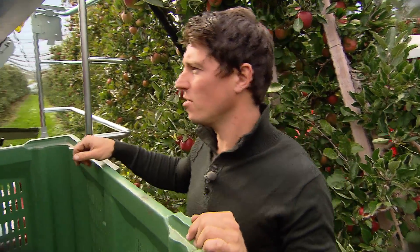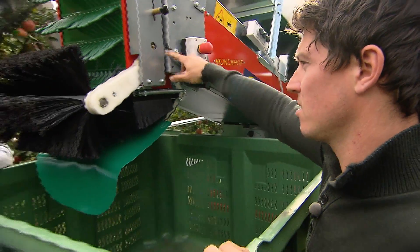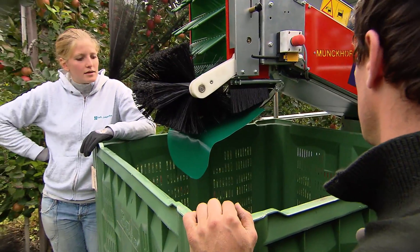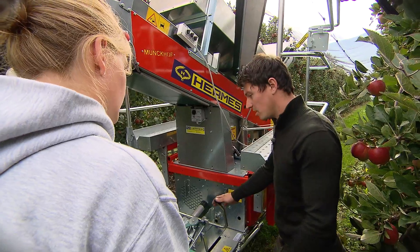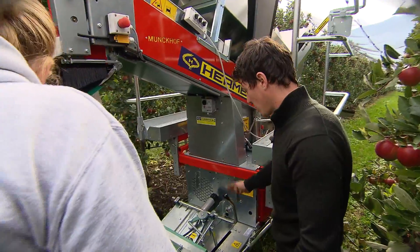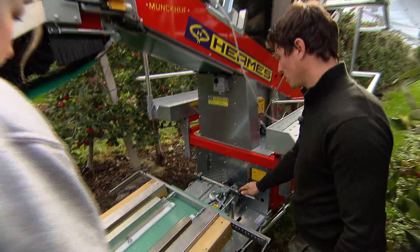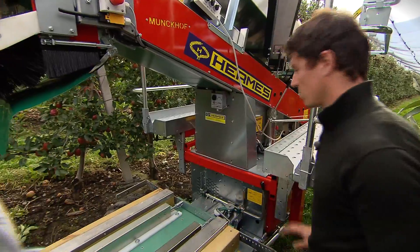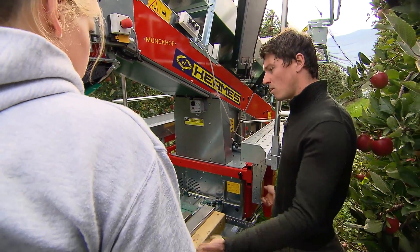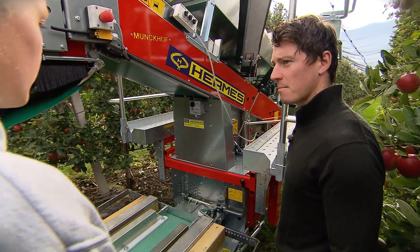Prima ti mostro la procedura per quando il cassone è pieno. Quando il cassone sarà pieno sentirai un segnale acustico. Allora dovrai muovere questa leva e il cassone scenderà automaticamente. Quando sarà sul fondo dovrai tirare questa leva in avanti in modo da far risalire il ripiano. Dopodiché è importante che la leva venga tirata indietro fino in fondo affinché si incastri. Ora è di nuovo tutto come all'inizio. Ora potremo caricare un nuovo cassone vuoto in modo da continuare a raccogliere le mele.